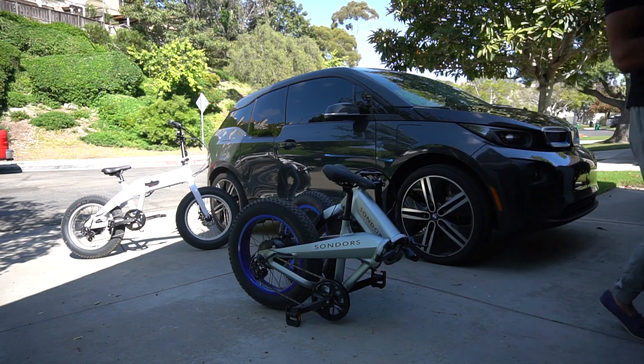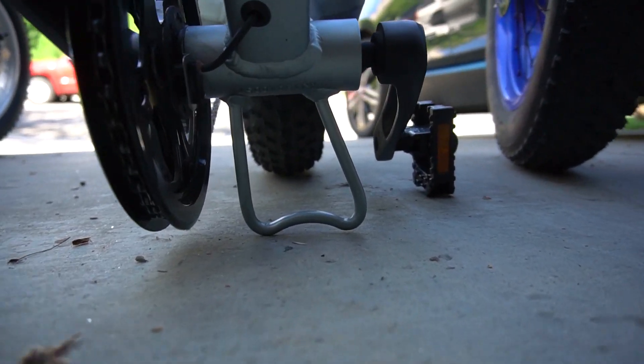And that is it. It can stand on its own thanks to this little metal doohickey here.